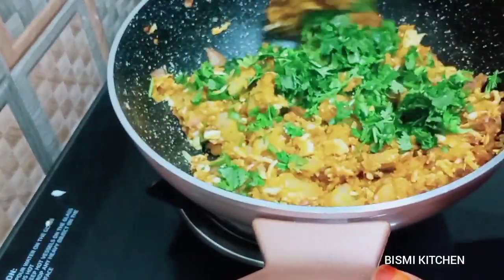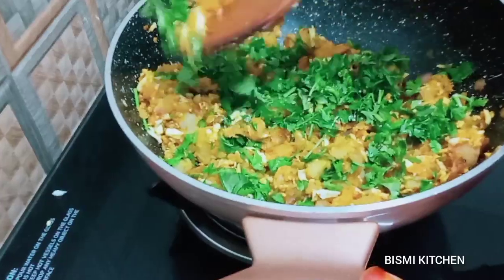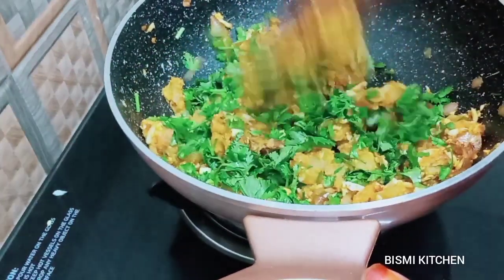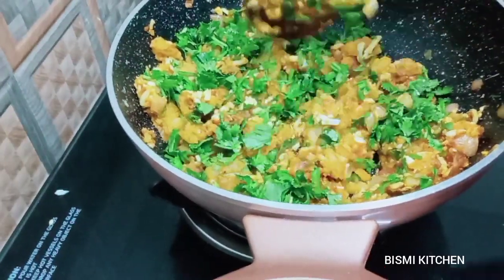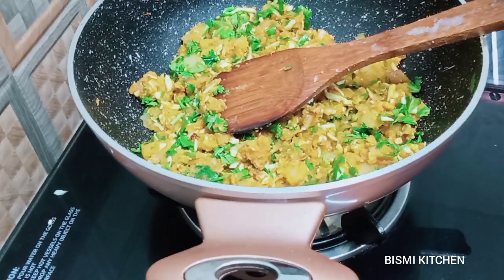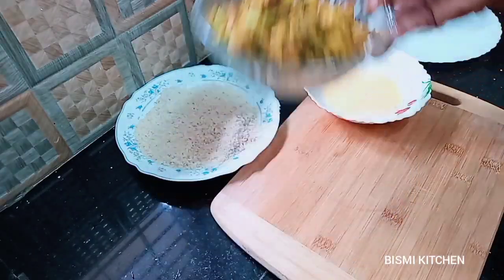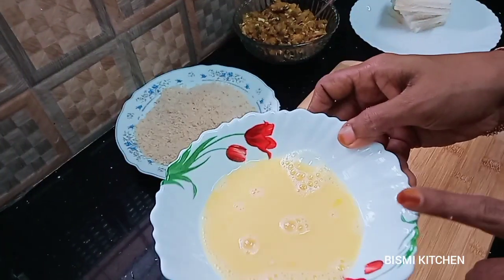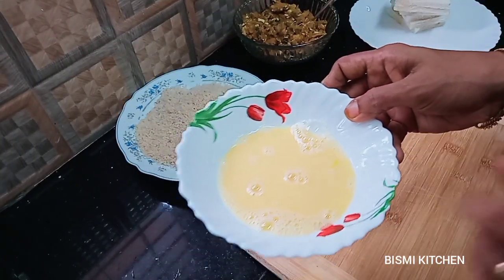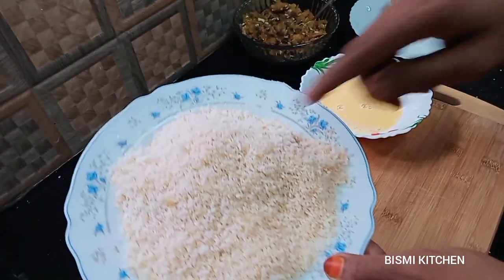Put it in the bowl and mix it. Then mix it with a plate. Now, let's mix it in the whole bowl. Put it in a bowl and mix it in. Now mix it in a bowl.